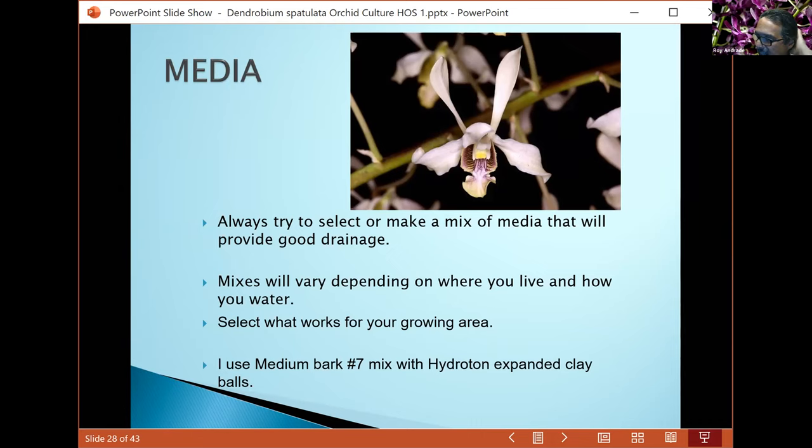Lineally likes bright light and somewhat humid but not too too humid conditions. When selecting your media for these plants, you want to provide something that gives good aeration around the root. Use larger bark with either large perlite — sometimes called giant perlite, which are white rocks — or expanded clay balls from a hydroponic store.